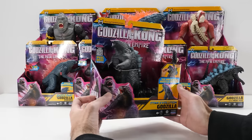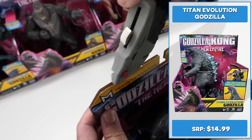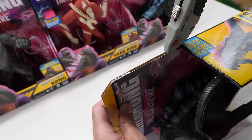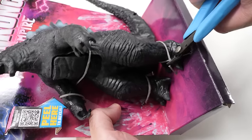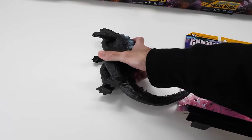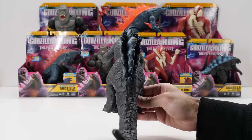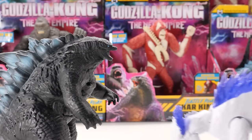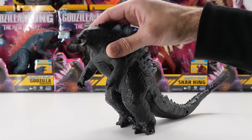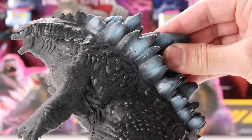Here's 7-inch Titan Evolution Godzilla, retailing for $14.99 at Target. It has that peel skin reveal feature that makes this figure unique from anything else in the Godzilla Kong line. Let's get this bad boy unboxed. Standing 7 inches tall, here's Titan Evolution Godzilla. Look at his face skull — but where are his teeth? Did Chimo bust them all out? Godzilla's skin feels soft and rubbery to the touch, and even his spikes and tail are soft.